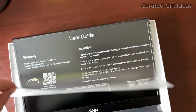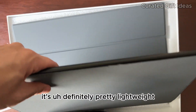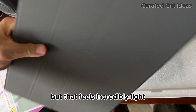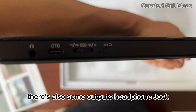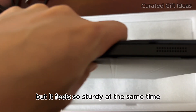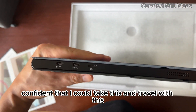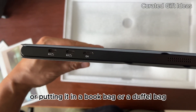Absolutely looks premium. That's absolutely gorgeous. It's definitely pretty lightweight, slightly bigger than an iPad Pro, but it feels incredibly light. I can't wait to get this set up and show you guys. Here are the speaker grills on the side. There's also some outputs, headphone jack, and the power button. You can see how thin this is — super thin, but it feels so sturdy at the same time. I definitely feel confident that I could take this and travel without worrying about it breaking easily when putting it in a book bag or a duffel bag.